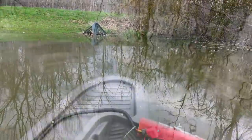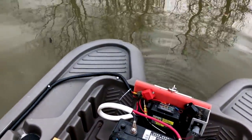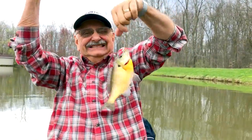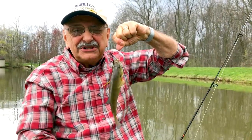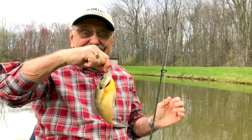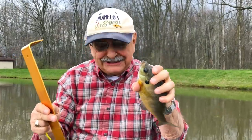Oh, that's a good one! Wow, it's a fighter. He's under the boat — I think he's caught. He was caught in some chain I have on the front of the boat, but he fought hard. I knew it was a good fish. Eight and three-quarters. Not bad.